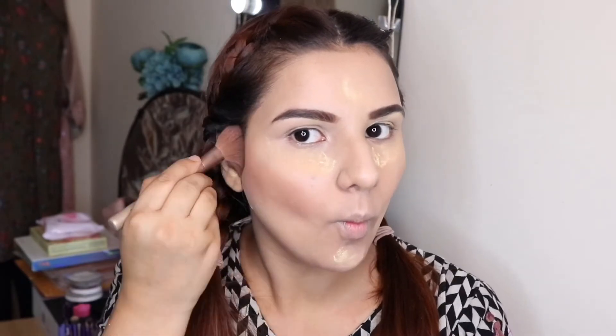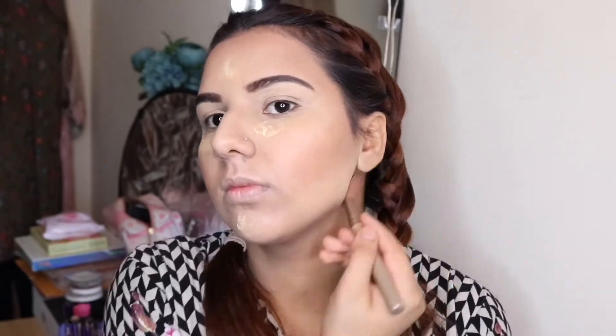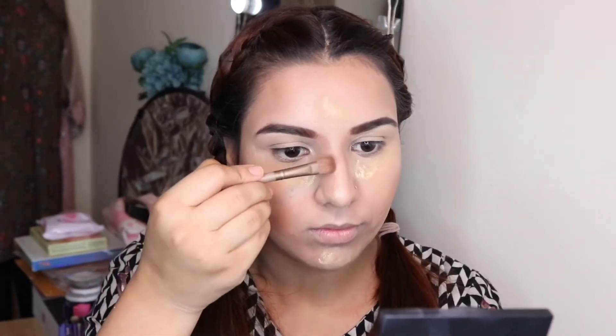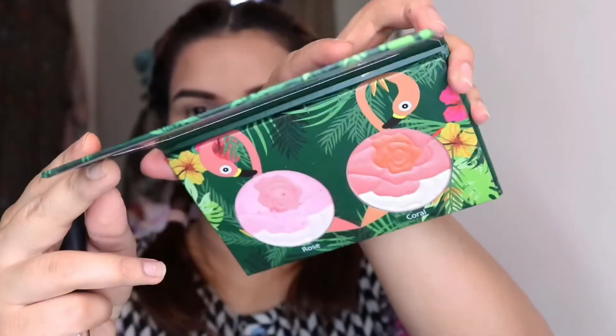Apply this product nicely and blend it properly, because if you don't blend your contouring products, it will leave very harsh lines on your face. I will apply it on my forehead and under my cheekbones, and also on my nose to define it — but you have to blend that harsh line so your face looks nicely blended.